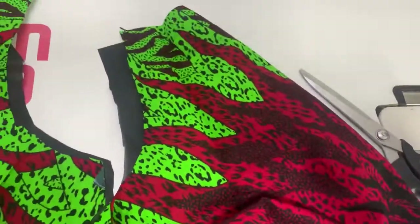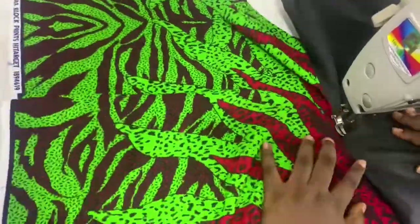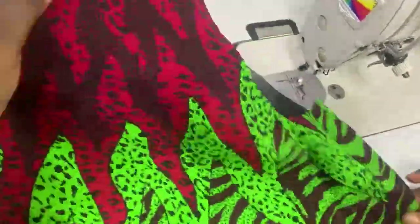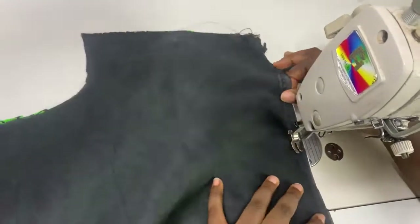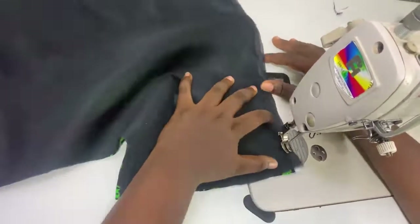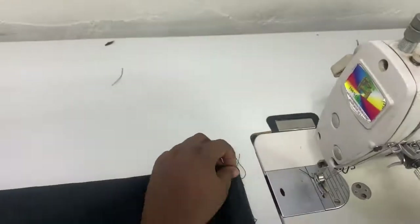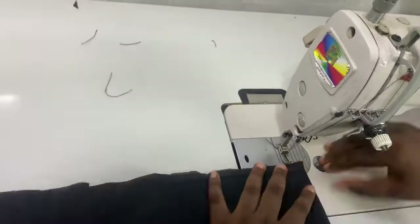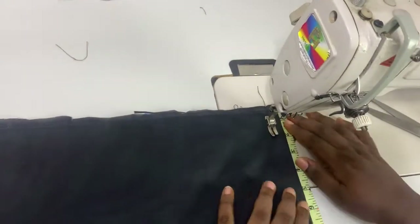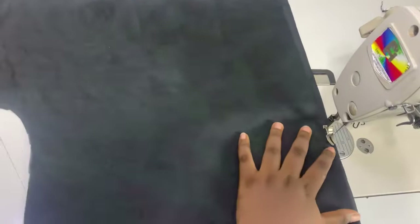Then I went ahead to do the same thing for the back — the back is basically just straight and has a normal dart. I matched my lining and fabric right sides facing each other and sewed the neck, then went ahead to close the hem of the back. By the time I turned it, I added my darts to both sides of the back.